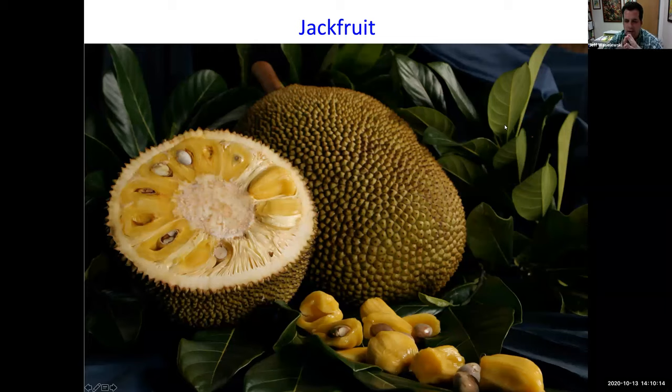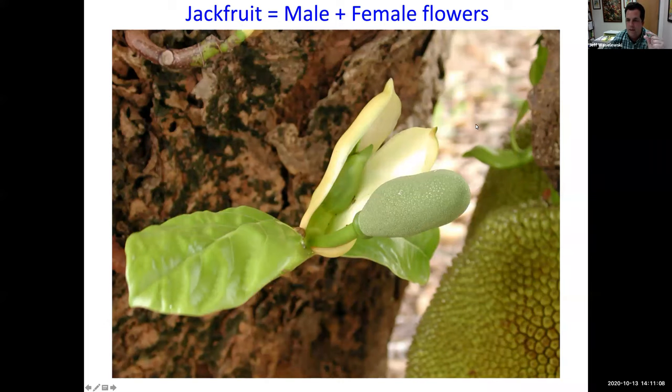We'll start with jackfruit, which we covered in the previous Tropical Fruit Tuesday. Jackfruit is the largest tree-borne fruit in the world. Inside, you have a middle area called the rag, then the bulbs which are the edible fruit, and large seeds that are also edible if you cook them a little. When cutting it open, coat your knife and hands with vegetable oil because of the white sticky latex. The quirk with jackfruit is that they have both male and female flowers on the tree.